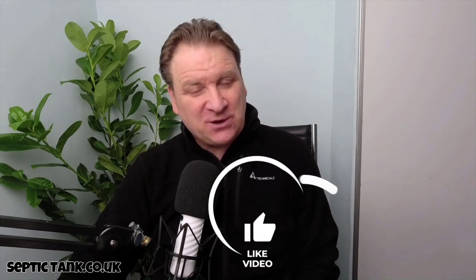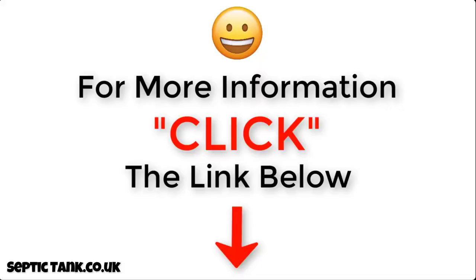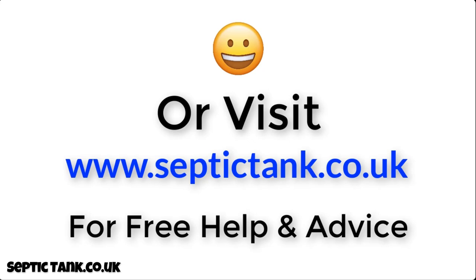Thank you very much for watching. If you'd like to see more free videos, go to my Septic Tank TV channel on YouTube. If you subscribe, you'll be in with a chance to win a free German silt chamber. For more information, click the link below this video or visit septictank.co.uk for free help and advice.